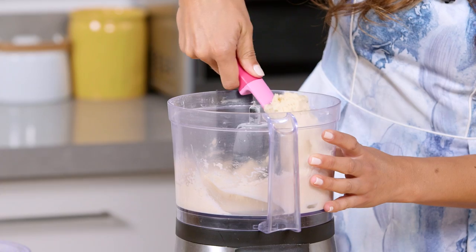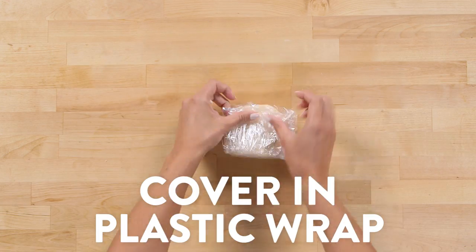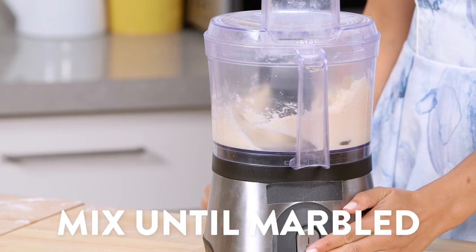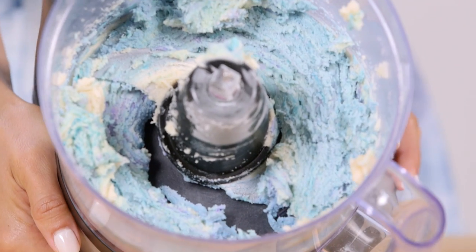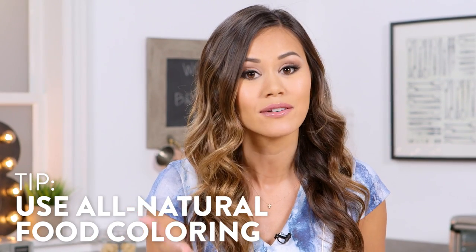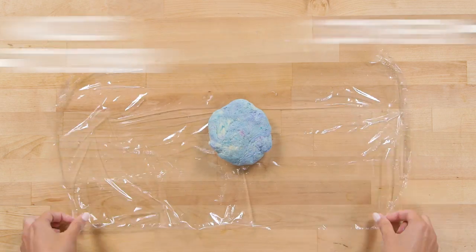Remove half of the dough, mold it into a disc, and then cover with plastic wrap. Then with the remaining dough, we're going to add teal and violet gel food coloring and keep mixing until the dough is marbled and pretty. You can use any coloring you want and don't forget you can also use natural food coloring. Remove the dough, mold it into a disc, and then cover with plastic wrap.